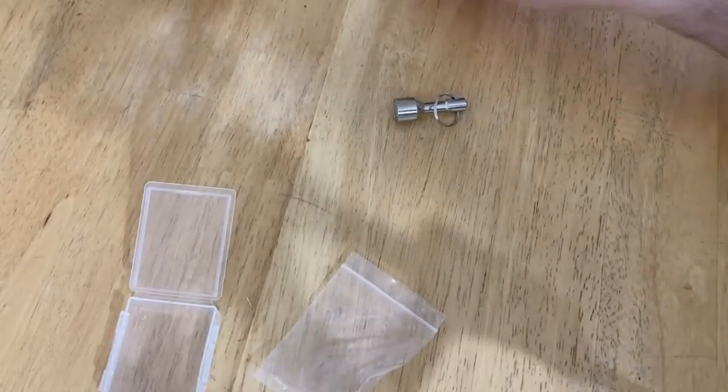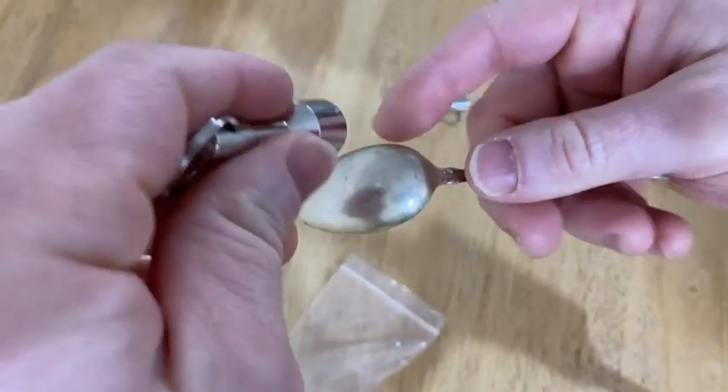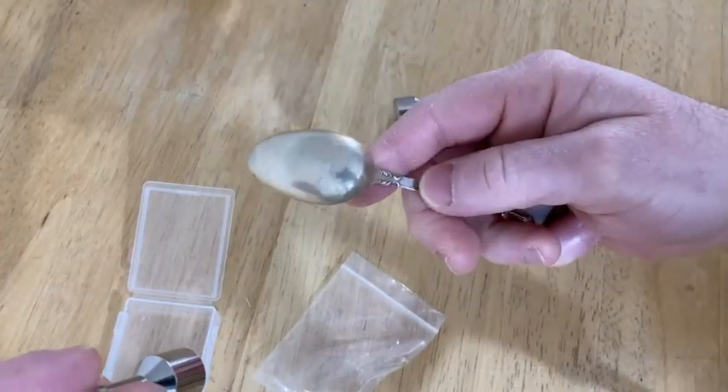Here I have a silver spoon — literally this is a spoon that is made of silver. It is marked sterling. And so look at this — that's nothing, there's nothing there, right? There's no attraction, so now it doesn't mean that this is silver.